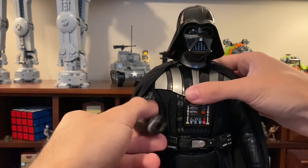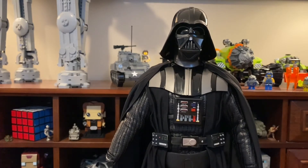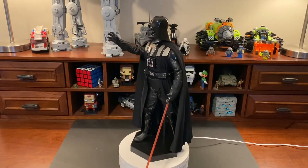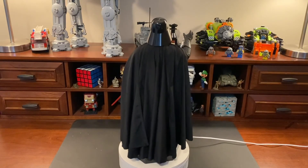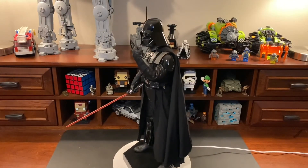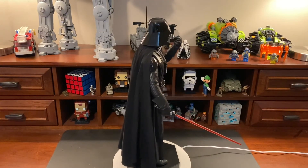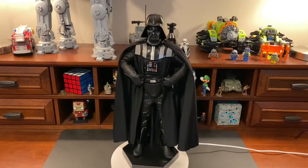That pretty much wraps up the overall review on Vader. If you want to pick him up for your own collection you can at sideshow.com — there is a pre-order going on for this one. If you want the Empire Strikes Back version, check out the Hot Toys variant. I did order the 40th Anniversary Edition, which has a really cool box that looks like the original character boxes from back in the day.